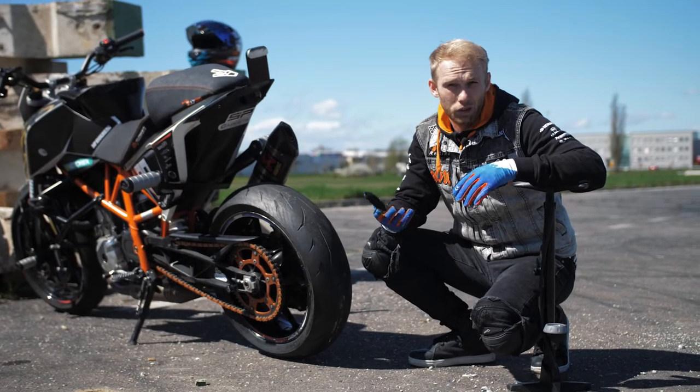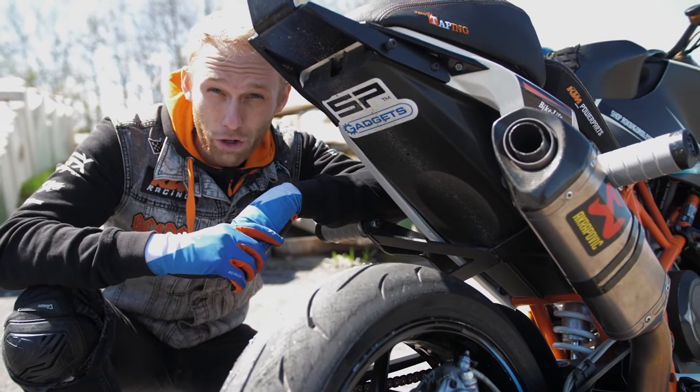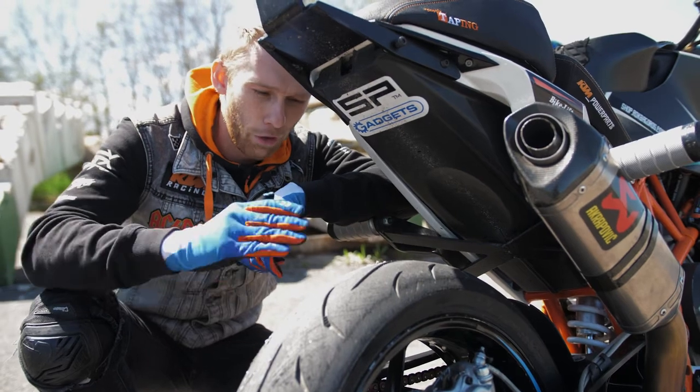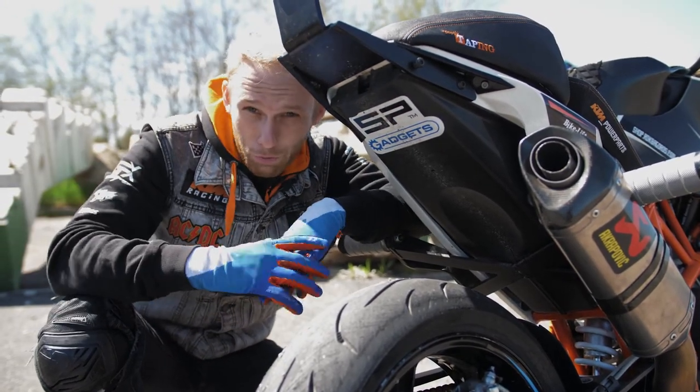The more pressure you add, the more stable your drifts are. The next setup advice is the suspension — make your suspension harder. That gives you a better feel for the grip on the rear tire and you don't have that wobbly feeling while drifting if it's too soft.